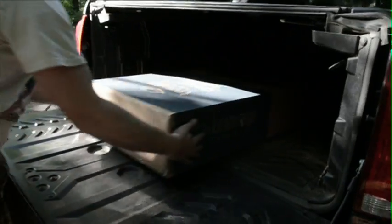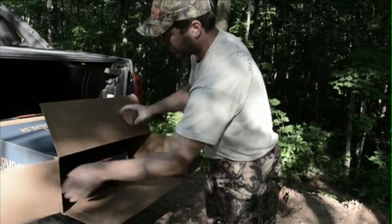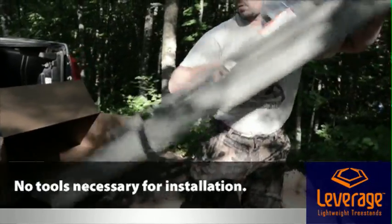This is a demonstration on how easy it is to use the new Leverage Speed Ladder. The Leverage Speed Ladder comes fully assembled, ready to hunt right out of the box, and no tools are necessary to install it.